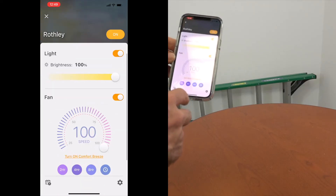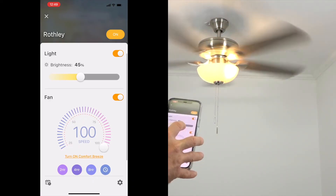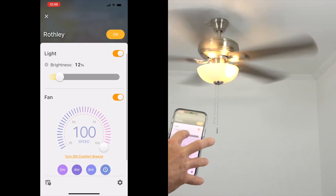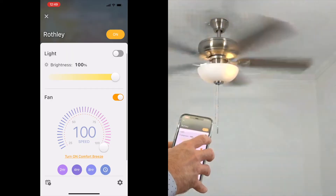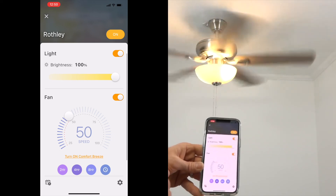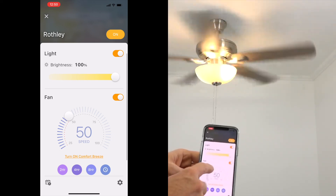From the app home screen, select your fan to bring up the fan control. From there, you can select the light's brightness, light on and off, the fan on and off, and the fan speeds. Use the toggle switch in the top right hand corner to turn the light on or off, or use the sliding bar to select the light's brightness settings. Set the fan speed using the scroll wheel in the main screen, or use the toggle switch to turn the fan on or off.